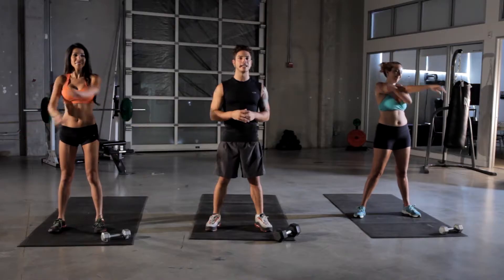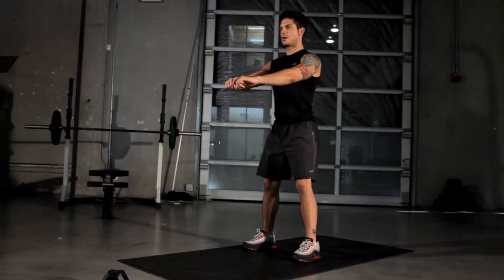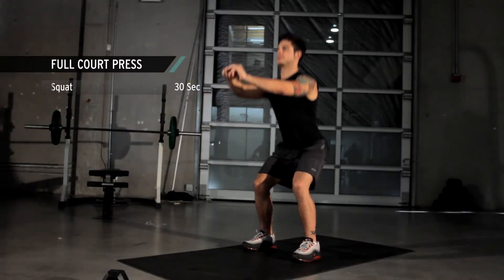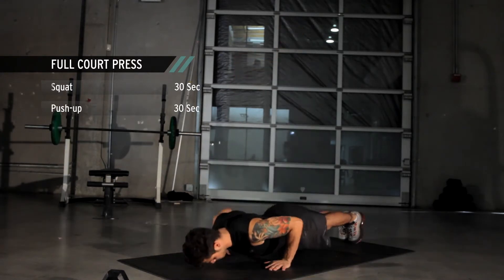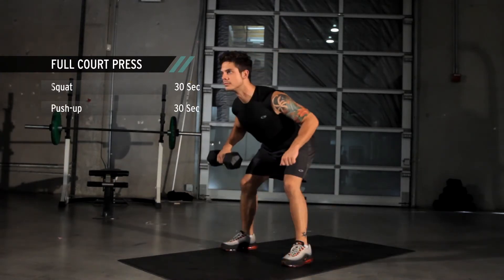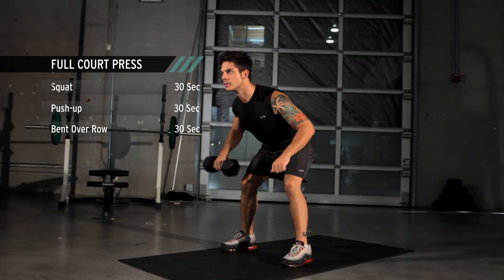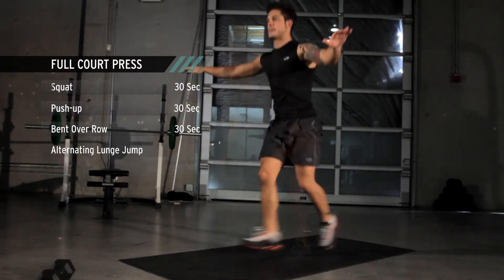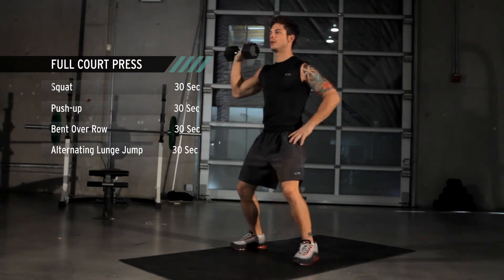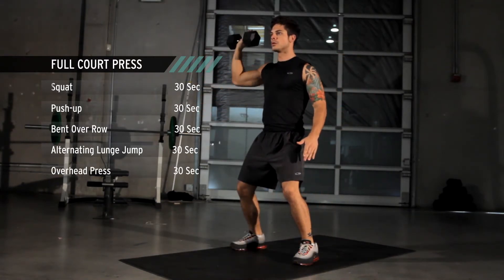Hey everybody, welcome to Xfit Daily. I'm Michael Paterino. Today's workout is going to be full court press. I'm going to take you through it here. We're going to start off with squats, then we're going to do push-ups, followed by bent over rows, then alternating lunge jumps, and finally our overhead press or military press.